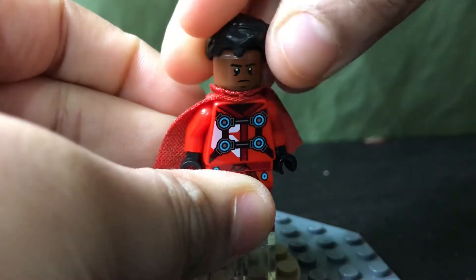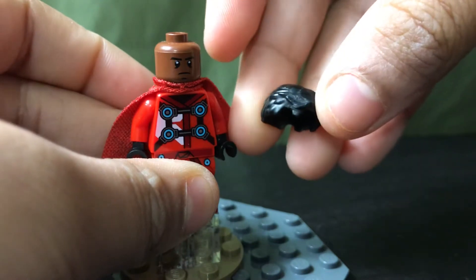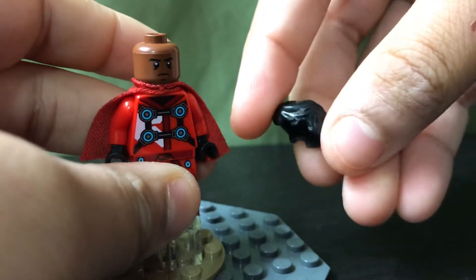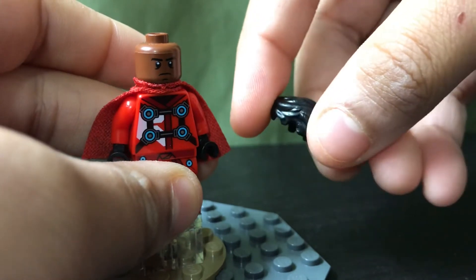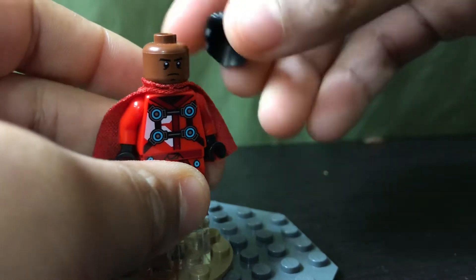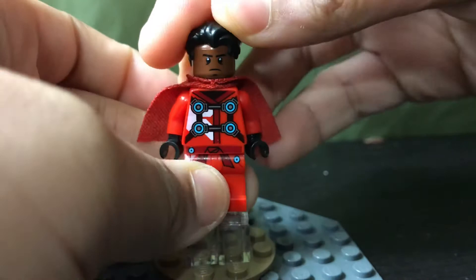So the hair is from — where did I get this hair from? It's Doctor Strange hair. I erased it; as you can see it's a little bit white — I erased the white sides off. But I have two Doctor Stranges, so I erased it.